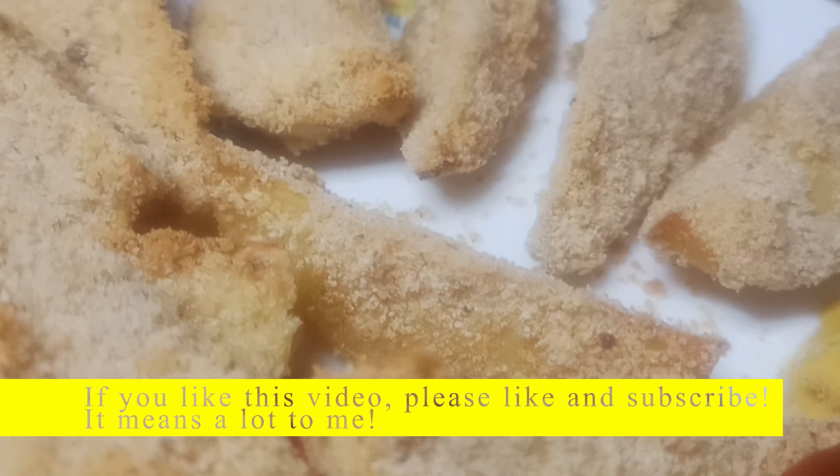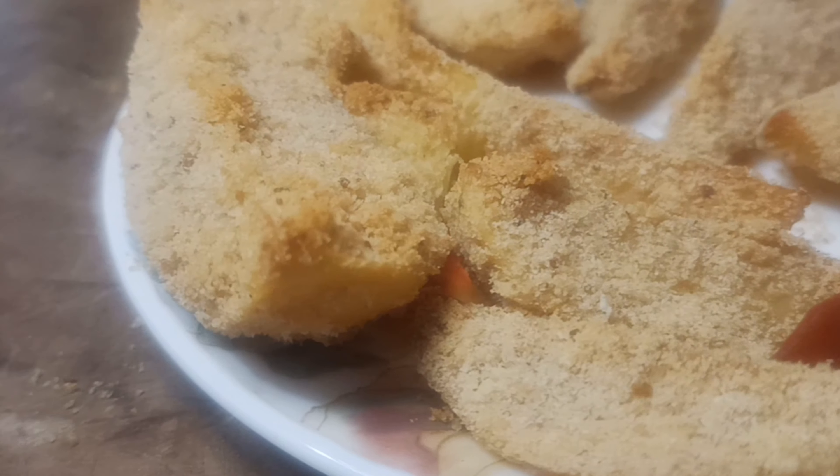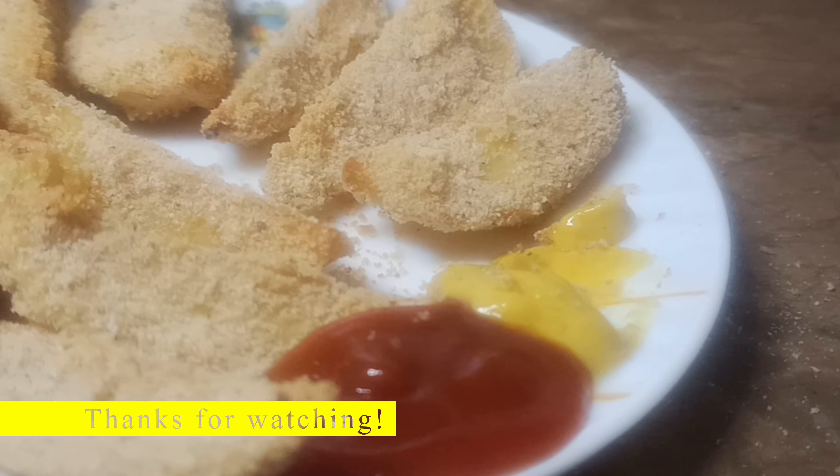If you like this video, please like and subscribe. It means a lot to me. Thanks for watching!